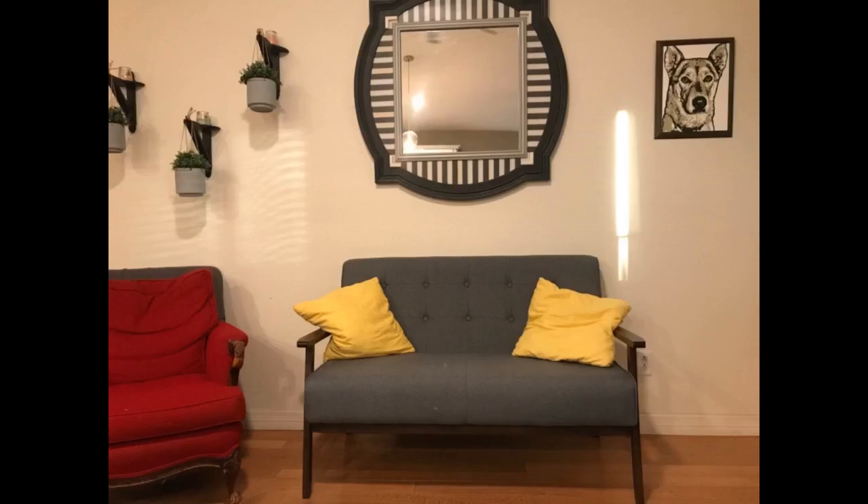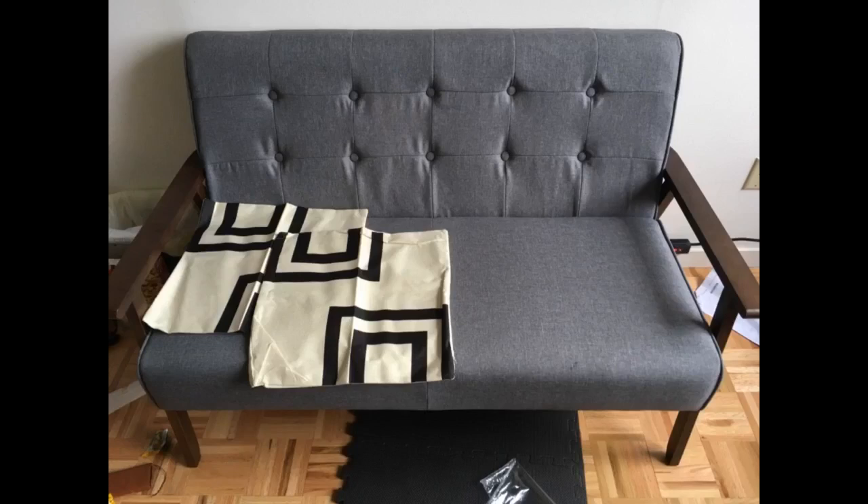I am so happy with this product. It's really sturdy for the price. Perfect. It's very easy to assemble and feels very solidly built. The color is exactly as portrayed on Amazon.